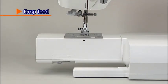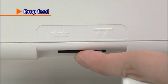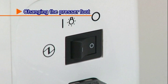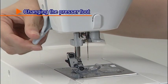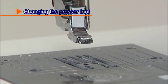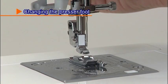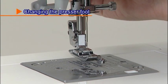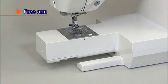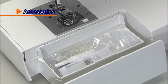For free motion sewing or attaching buttons, remove the auxiliary bed and move the drop feed knob to the right side to lower the feed dog. Turn the power switch off before replacing the presser foot. Raise the presser foot and press the presser foot releasing button to remove it. To attach the new presser foot, align the pin on the presser foot with the groove on the presser foot holder, then carefully lower the presser foot holder with the presser foot lever. For free arm sewing, remove the auxiliary bed. The accessories are neatly stored in the auxiliary bed.